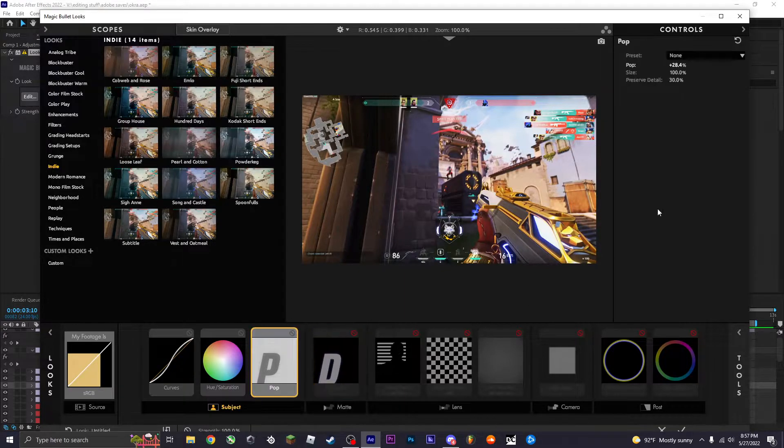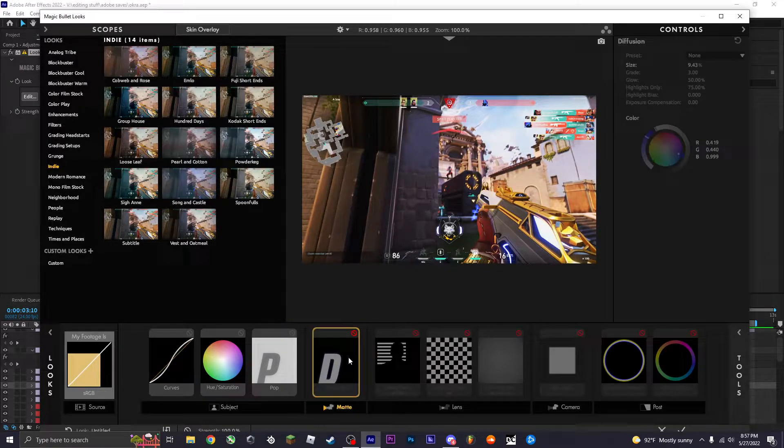Then diffusion, which is kind of like a glow — it makes your footage pop a little bit. I went for a blue glow, so I dragged it over to blue since I'm going for a blue theme. The default is really high like 30, so I turn it down to like five — just a little hint. In some scenarios you probably won't want diffusion, but for what I'm going for, I want it.